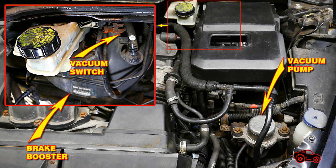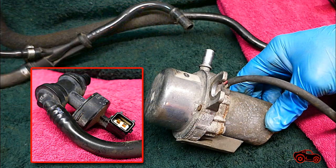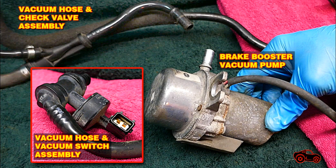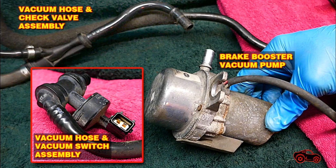Nevertheless, the vacuum pump, the vacuum switch and the brake booster can also cause this problem. The next day I went to a U-Pull Auto Recycling Facility and I bought three parts: a hose and check valve assembly, a hose and vacuum switch assembly, and a brake vacuum pump.